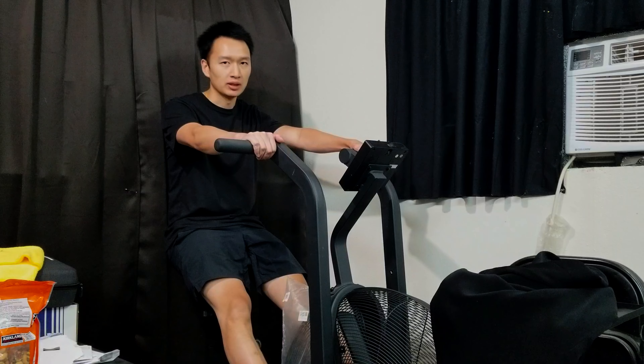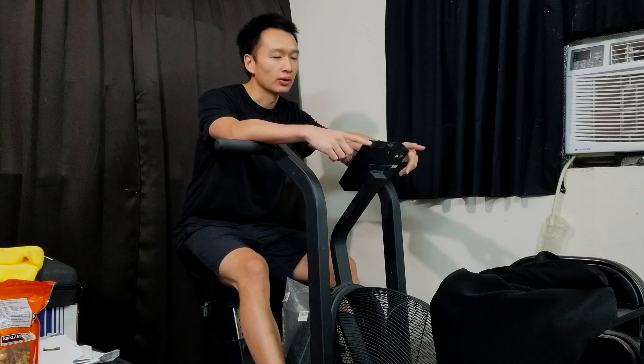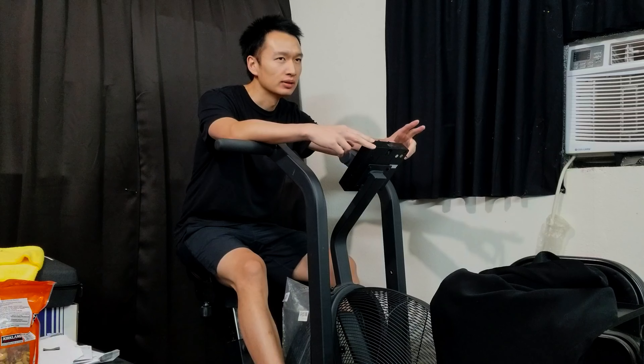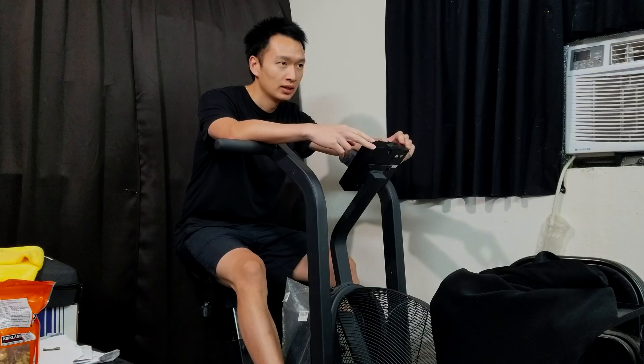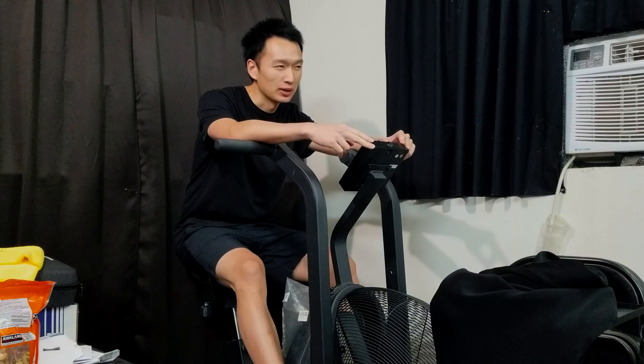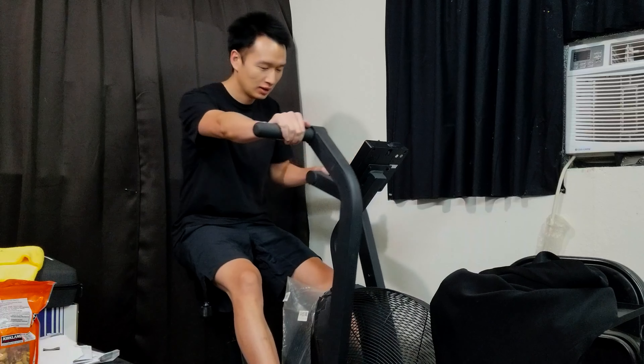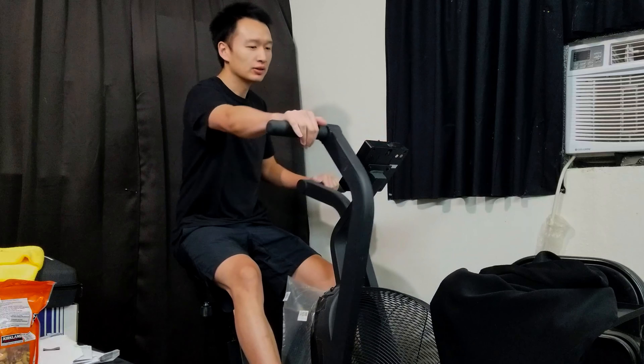This is a love-hate relationship with this equipment. I know a lot of people use it for HIIT-style cardio training, but I use it more for steady state — just because it's so hard. I don't want to do HIIT training. It's just so hard. I don't want to torture myself.